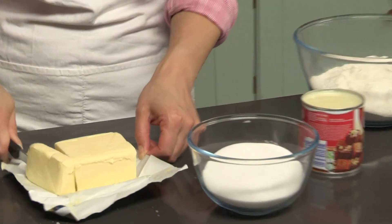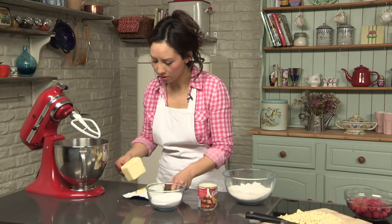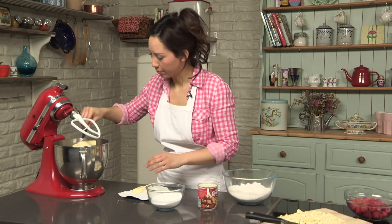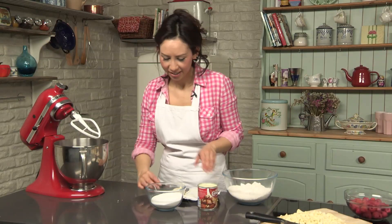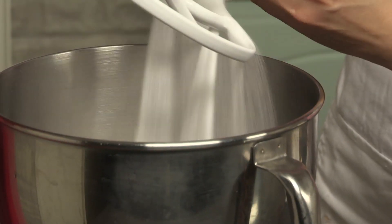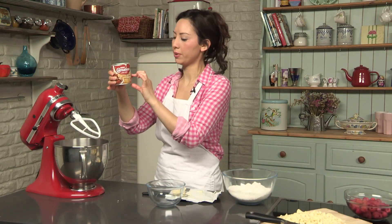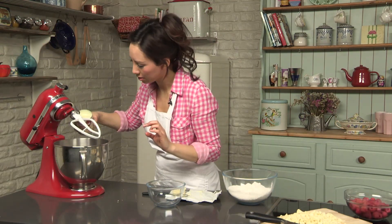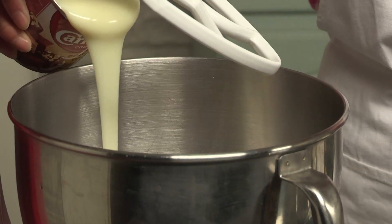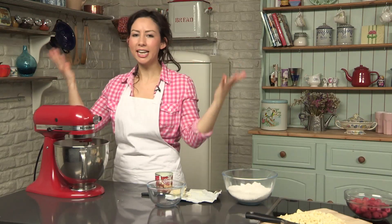225 grams of unsalted soft butter going into my food processor. 225 grams of caster sugar going in, and we're going to use half the tin of condensed milk. This is approximately 400 grams, so about just under 200 — 190 let's say. I do guesstimate a bit. Beat these together until it becomes light and fluffy.